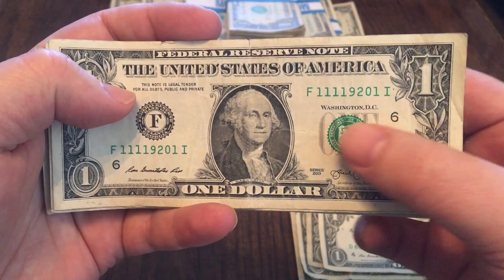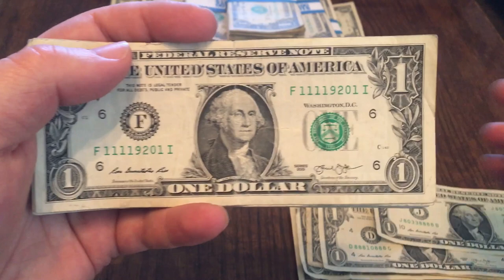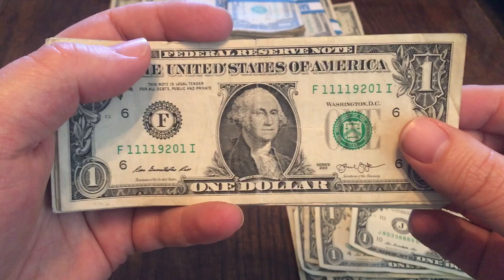Another quads — quad ones, also ending in a one, so technically five of a kind. But I always like them when they're all together like that. That's how I always qualify them, so even though it's got five, I still consider that just quads. Quad threes on this particular one as well.